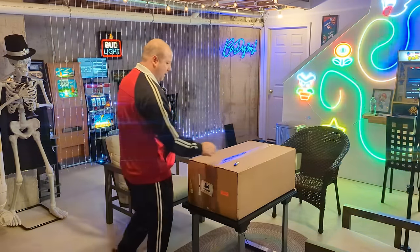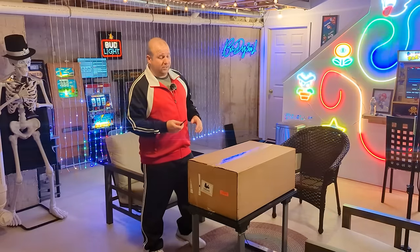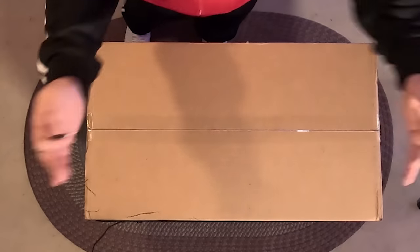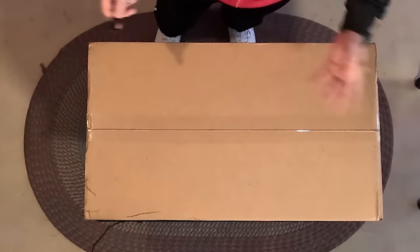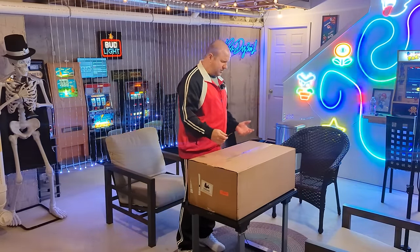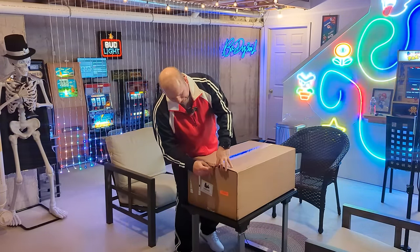All right, let's do this. I'm just going to assume all this audio is going to work. I'm hoping the light's not too bad and hopefully this GoPro can see enough — that's what we're going to go with. You can only do this once unless you fake it, and I guess some people do that. Anyway, let's get this thing open.